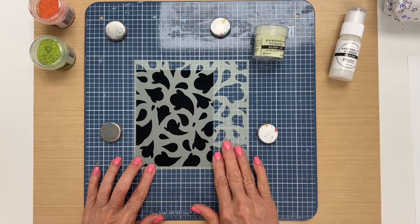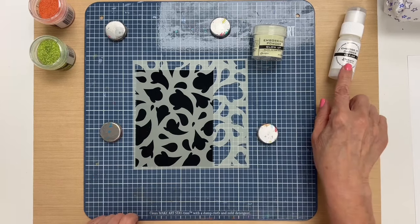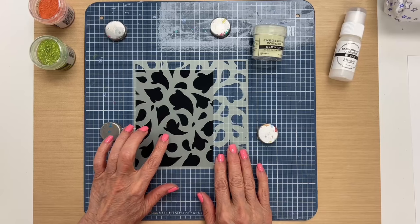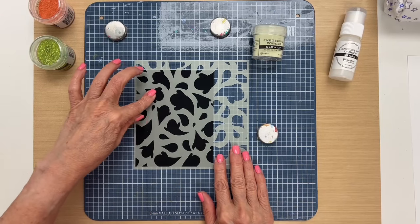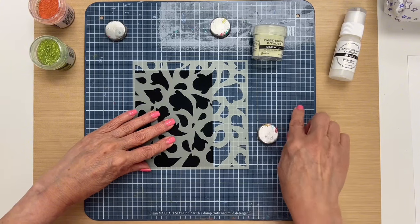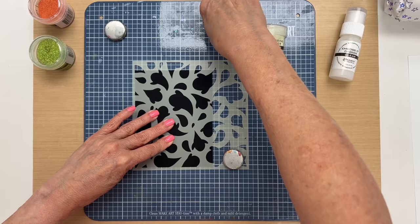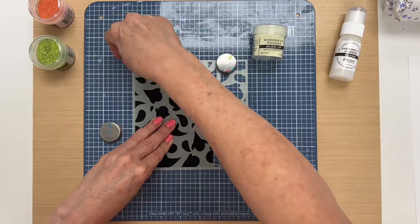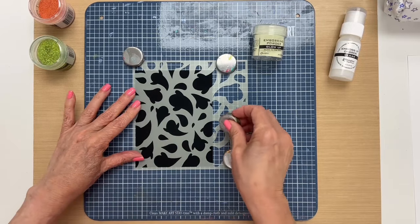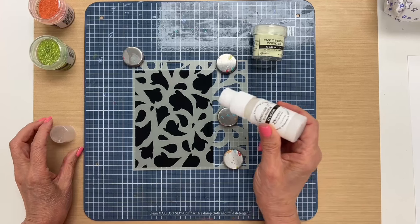To begin, what I have here is a piece of Distress black heavyweight cardstock, a stencil, our glow-up embossing powder, and our Emboss It dabber. I place the stencil onto the cardstock where I want it, and then I'm working on the Wendy Vecchi Make Art station and putting our magnets down to hold the stencil.